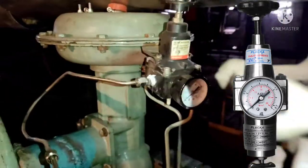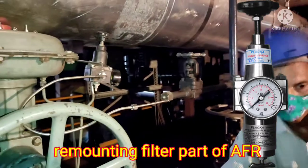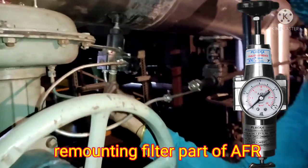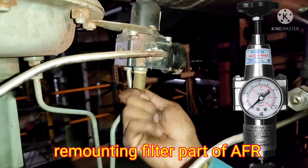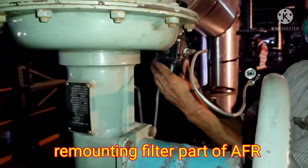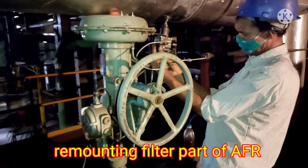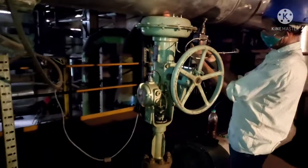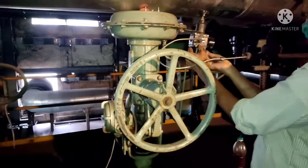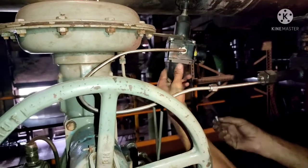You are seeing the filter assembly being cleaned with instrument air, and how to open the AFR for cleaning. If you watch this video, you can easily handle and perform the preventive job yourself. After cleaning the filter, we remount the filter part back onto the AFR. This completes our first preventive maintenance job.